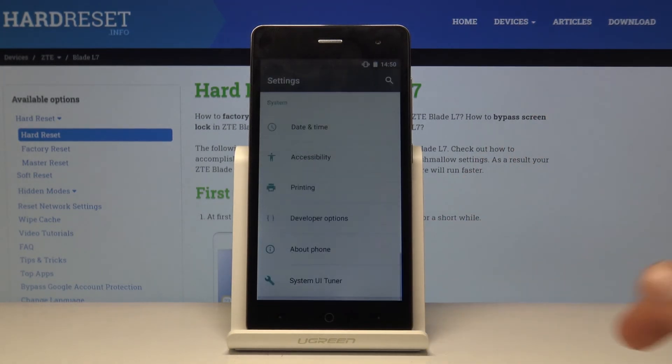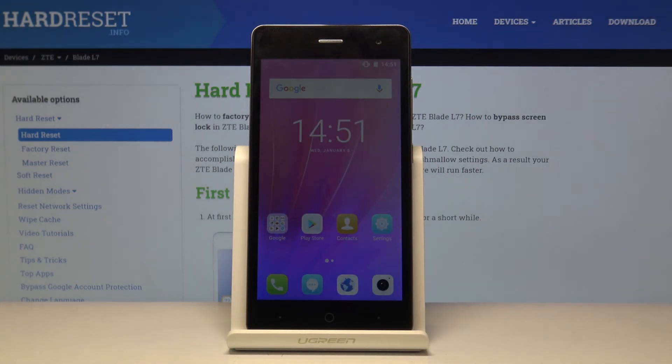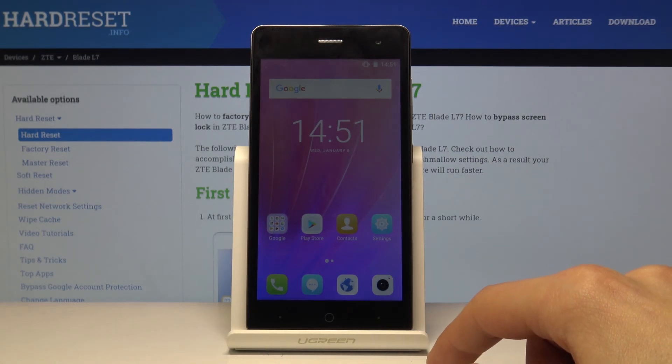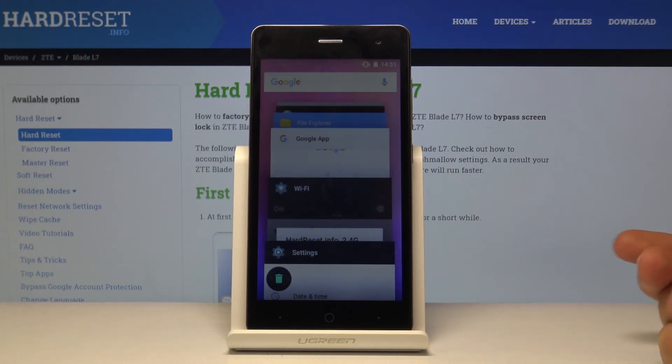The last thing I want to show is the switching of the keys, which allows you to simply swap the Back button with the Recents button. I personally might be a little weird, but I'm used to having the Back button on the right side instead of the left — and here it's currently Recents on the right.